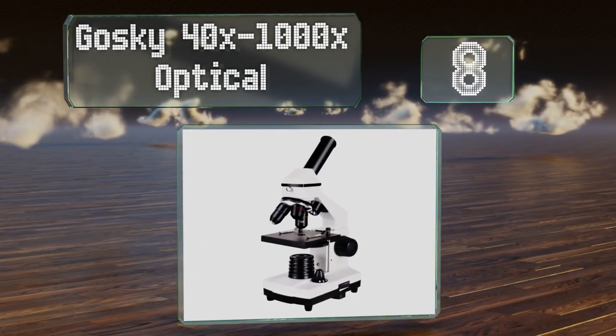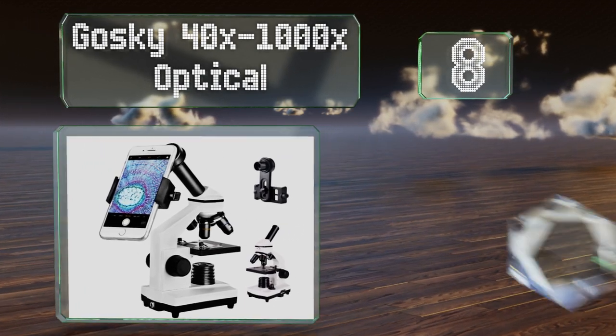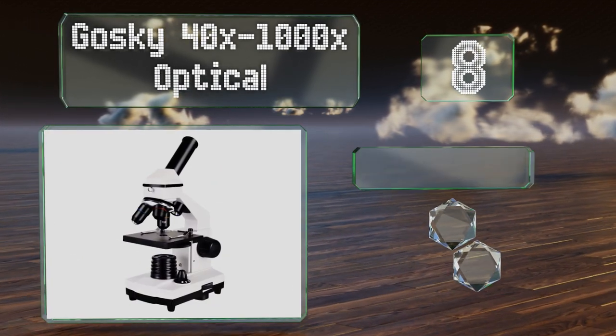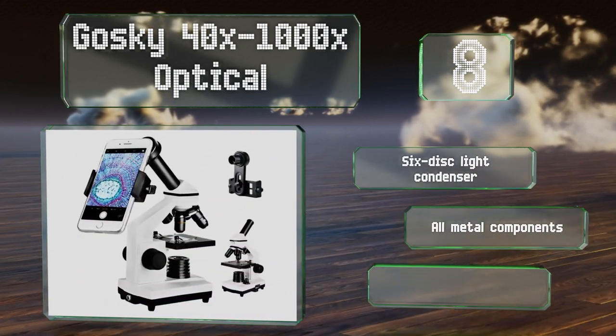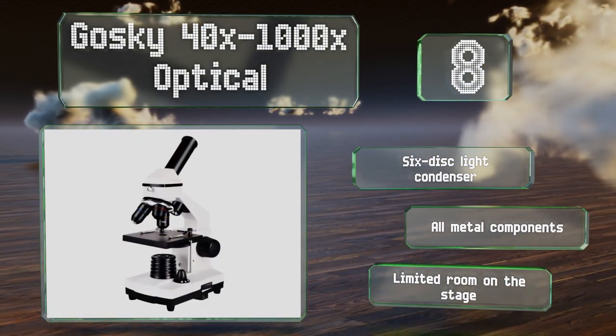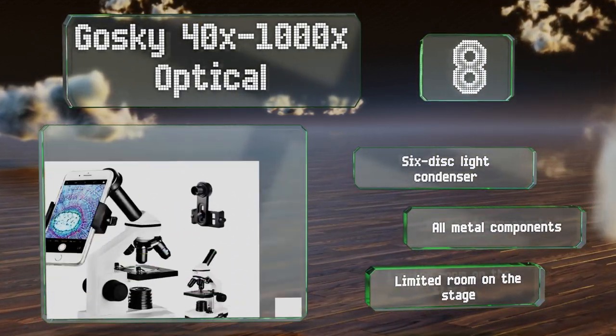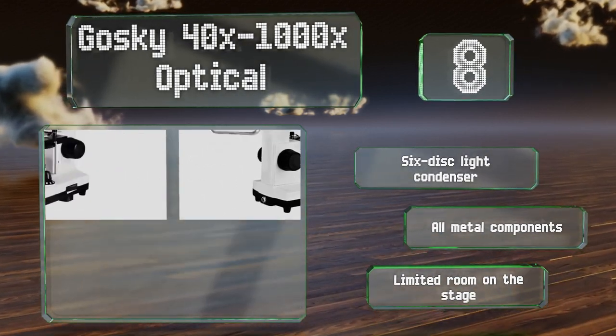Coming in at number eight, getting kids interested in science is easy if you incorporate their smartphones, and that's exactly what the GoSki 40 to 1000 times optical does. It comes with an adapter that lines up your phone's camera lens with the eyepiece, allowing you to preserve your findings. It includes a six-disc light condenser and is made with all-metal components; however, there's limited room on the stage.